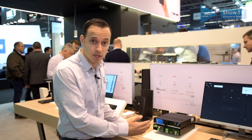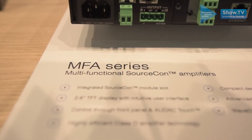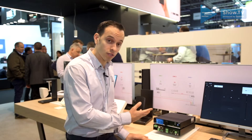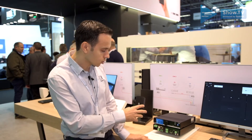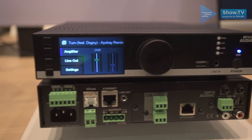It's a half 19 inch device which comes in two models. One has two times 40 watts inside and the other one has two times 80 watts inside. You can of course run it stereo, as just mentioned, or you can have it as one times 160 or one times 80 watts.